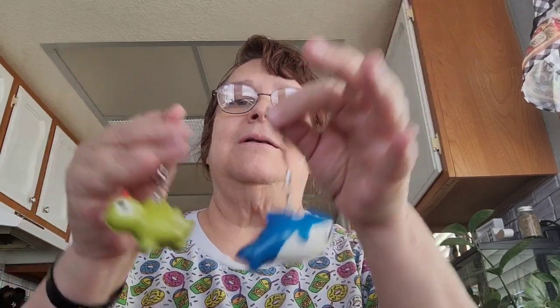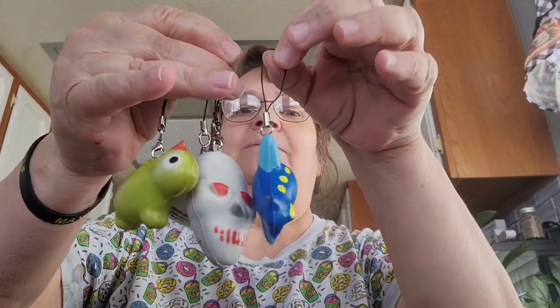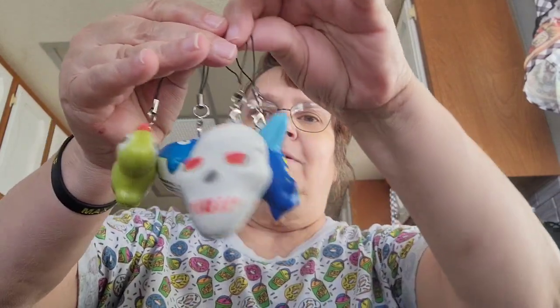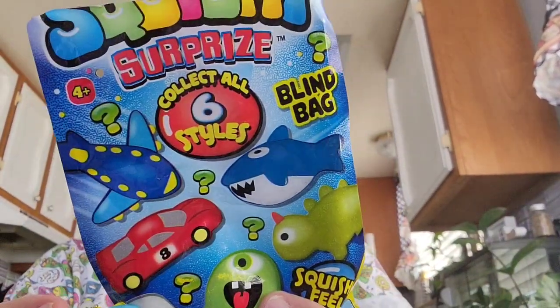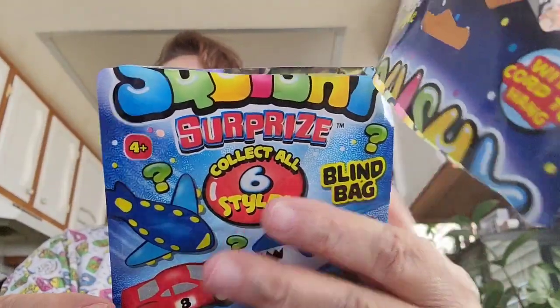So I got the shark, the skeleton — or skull — and of course the plane. They are squishables and my granddaughter would probably love these because she likes squishables. Nobody's getting my plane though! I still need two more: the car and the ghost. The full set includes the shark, skull, dino, plane, car, and ghost. I'm happy I got the plane.